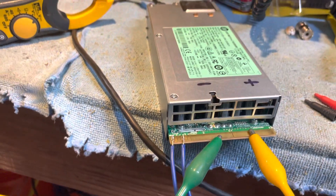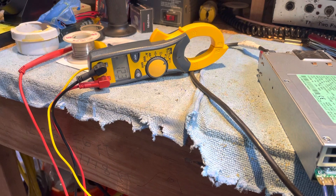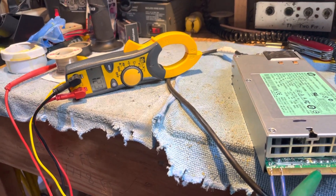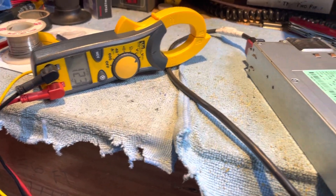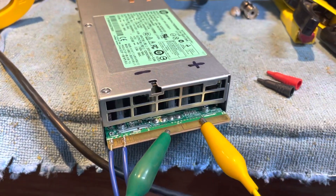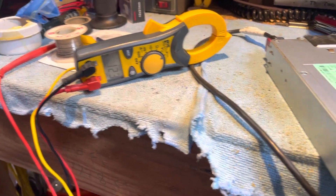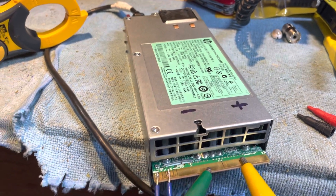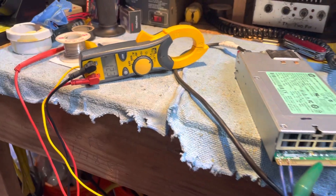I'm going for 14.8 volts — 15.89 is too much. I'll be happy with 14.8. It's not that hard to do. We'll see about the resistors. Thanks Mr. BBI, we will give it a shot.